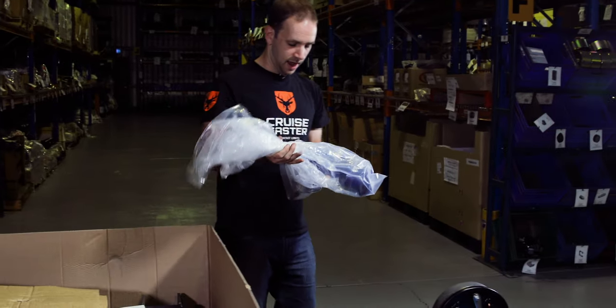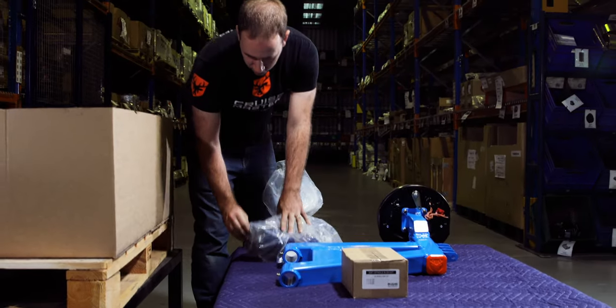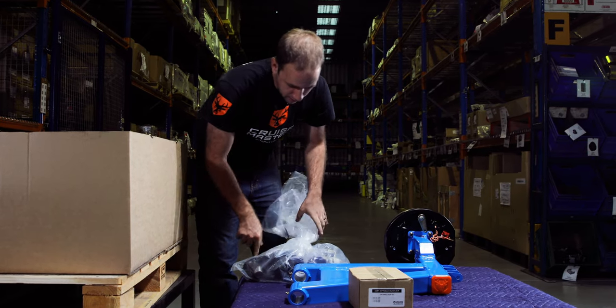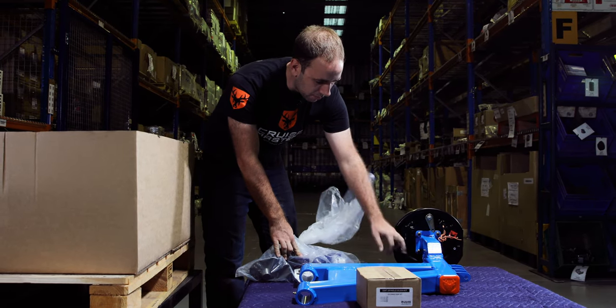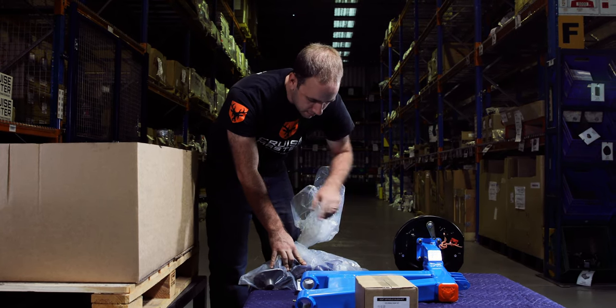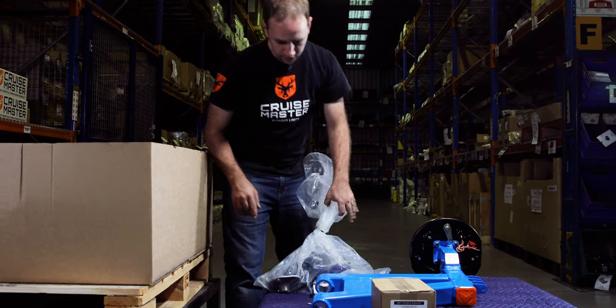This is what I call the weld-on kit. In here is the coil brackets and the shock absorber brackets. We've also got the bump stops that go on the upper coil bracket and on the arm here, as well as the shock bolt kit is in there as well.